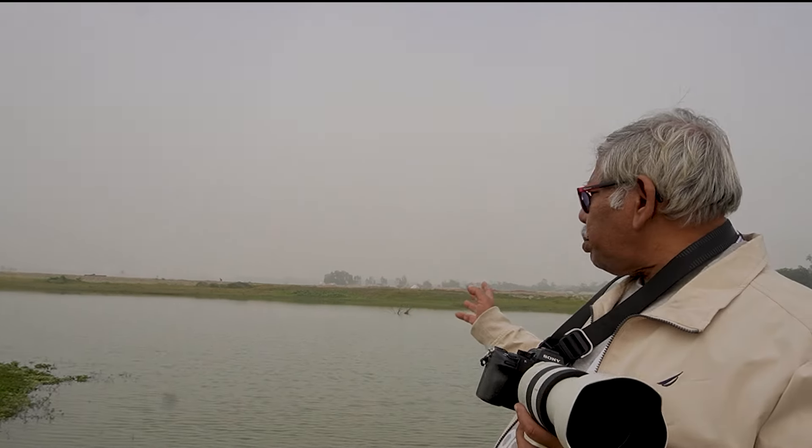Welcome to Dr. Jaleel Photography Channel. I'm here at the outskirt of my city. You can see around this beautiful lake, water body, some birds flying around.